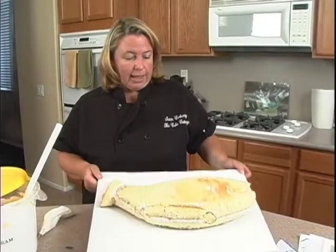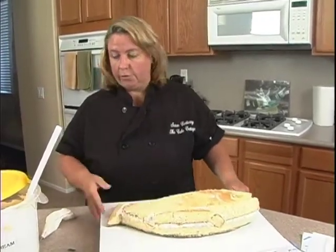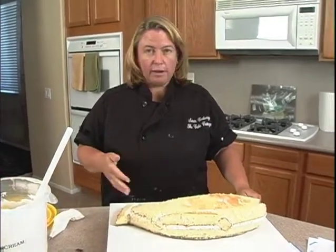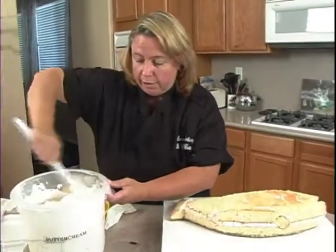Here we have it — I've got my cake and I've just placed it loose on this board, so it's easier for me to ice. I've got some regular buttercream here, and we're going to end up covering this cake in fondant, so we just need a thin coat of regular buttercream.